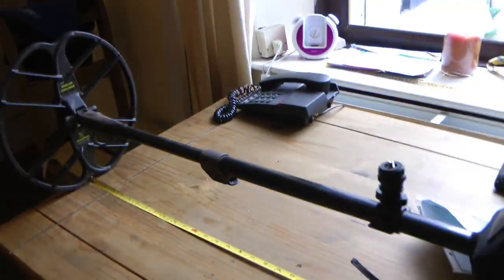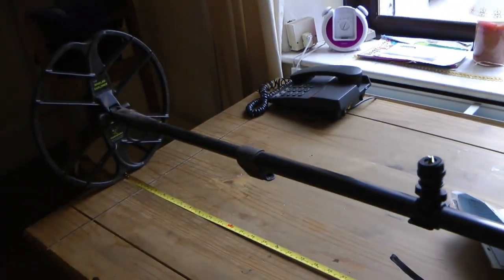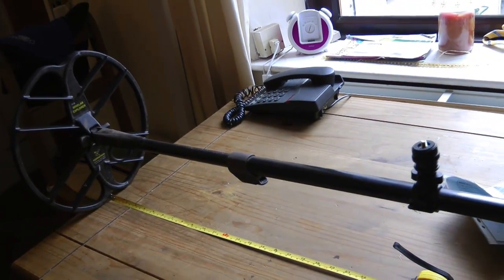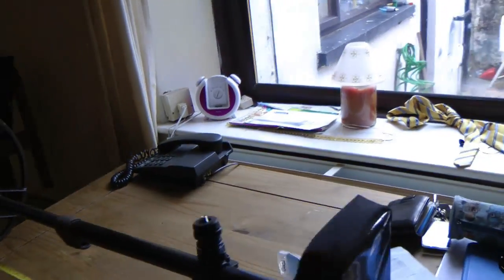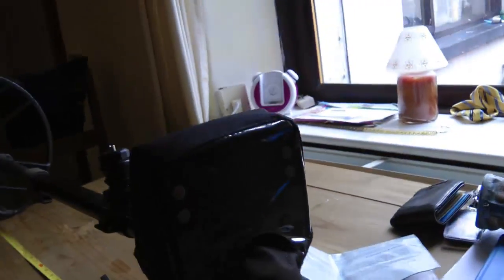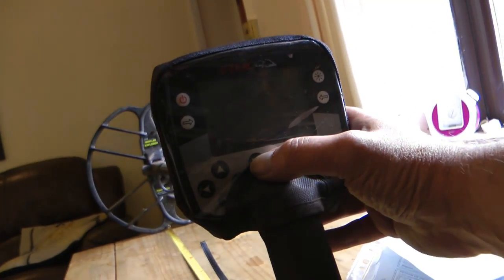And that's an air test, so obviously it will go deeper when the coins are actually buried — definitely go deeper. So there you go. I'll try it on the normal standard settings and see what that does.